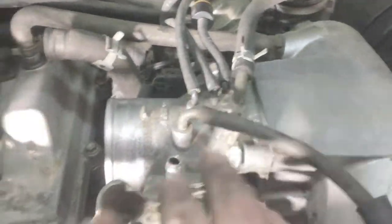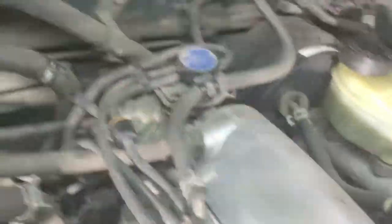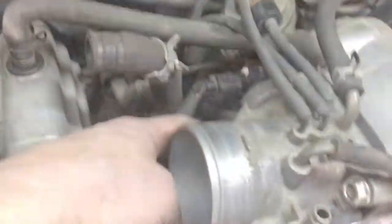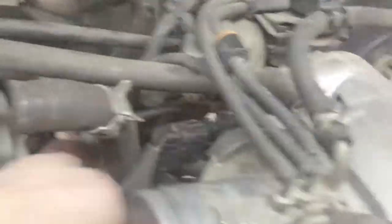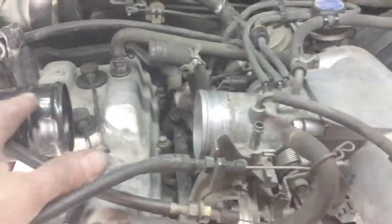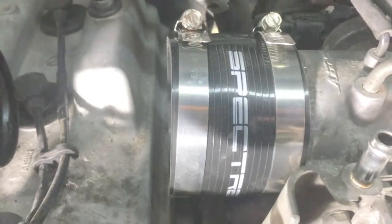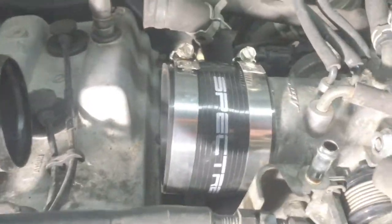Here's the throttle body back in place. Just keep track of your vacuum lines. It does get a little difficult in the back — there's a fuel line and a plug that are hard to get to, so get those on first and then slide the piece back on. I didn't buy a new gasket. Then I'll show you how I put the coupler on: there's the Toyota one and the aftermarket Spectra one, which was eight bucks at AutoZone and fits a few different sizes either way.